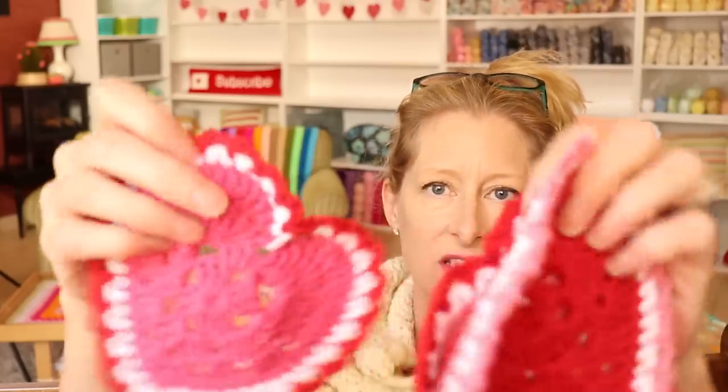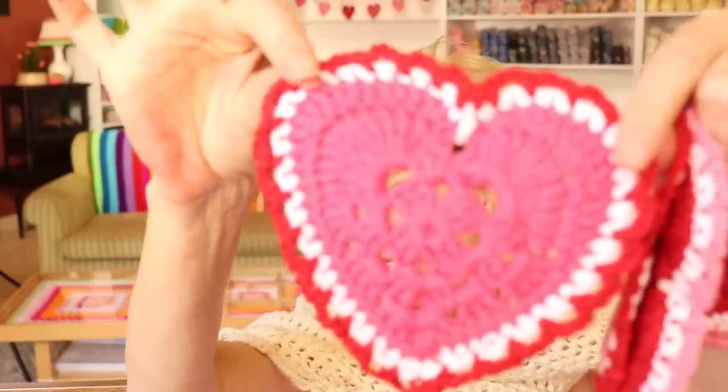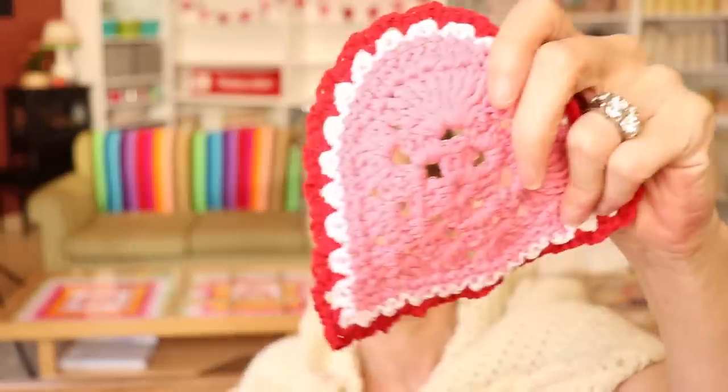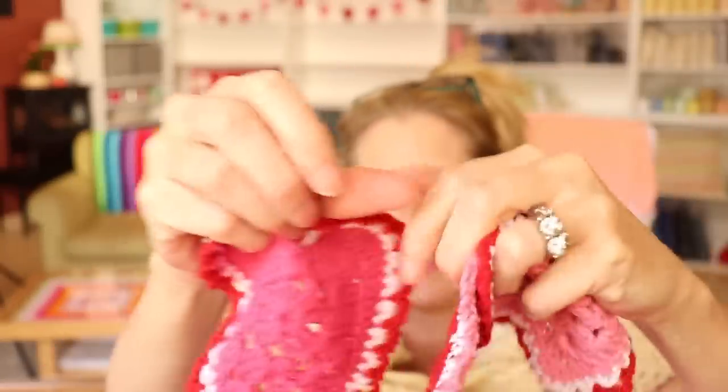Yes, I did hearts — heart coasters. Tutorial is up on the channel. I did three, well I did more because I was figuring out the pattern, but some are a smudge disastrous. I think that one's disastrous. But I mean, they're cute. And I've actually been using them because I painted my desks as well, and now it's kind of fresh paint — so I don't want the sticky cup thing on the paint. So I've been using coasters.